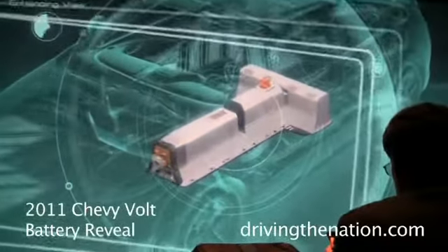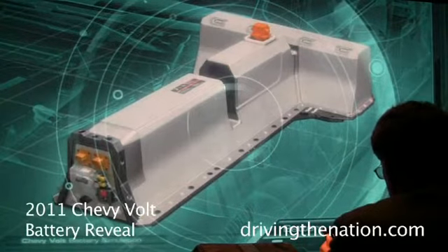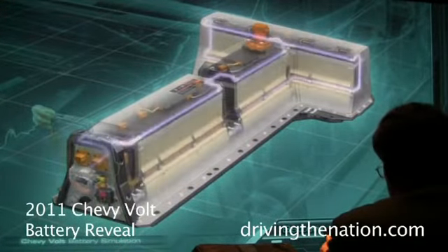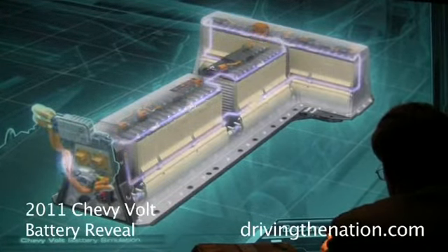As we go deeper into the battery and take the cover off, there's a lot of stuff inside of here, and I want to spend some time talking about that. Within the battery, there's a lot of electronics on board, but most importantly is the cell.